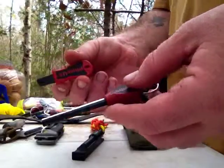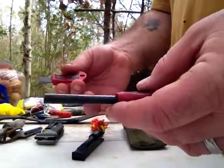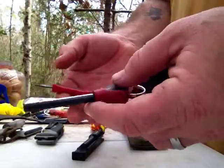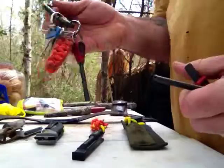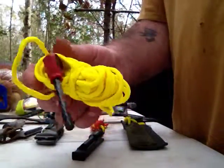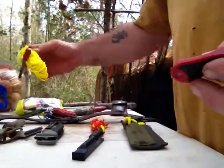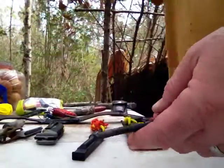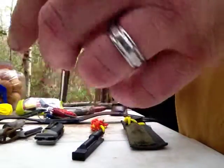They come in many forms, many shapes, many sizes. Different companies make different things. I keep one on my key ring — I always have one on me. I have one I keep on a little hank of paracord, keep them together. I throw one in my hiking bag, my camping bag, or whatever.